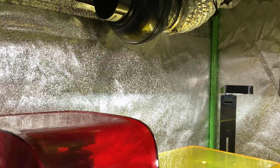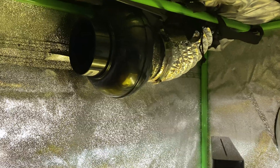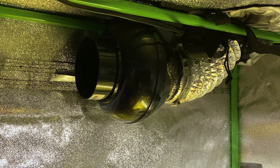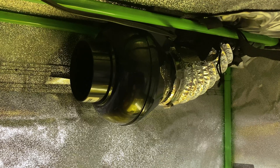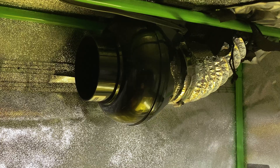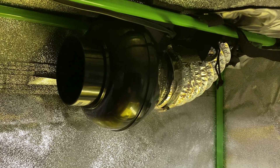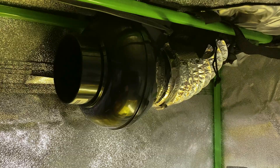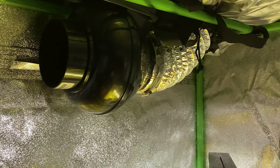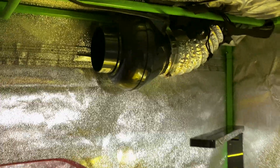Let me plug in this fan so you can hear it — it's pretty quiet but also really efficient. When I have this running and close the door, I really hardly ever smell anything. Of course it's healthier, and maybe there are better solutions or improvements, but for me for now it's been great.